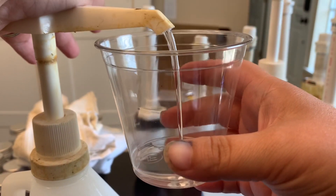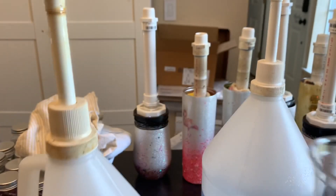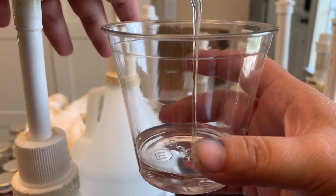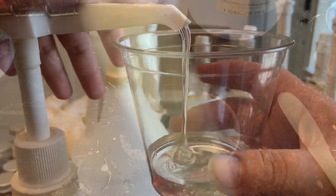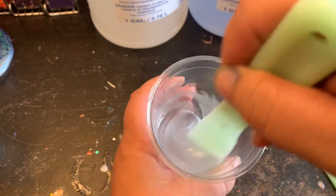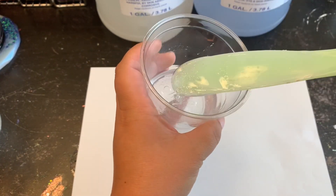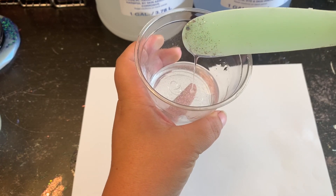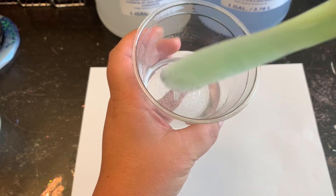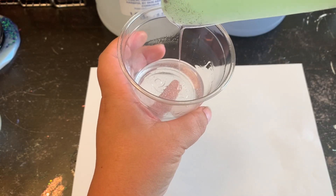I have a second tumbler made up the same exact way — Mod Podge, glitter — and we're going to apply silver to the bottom just like the first, but this time we're going to let the epoxy sit for 10 to 15 minutes before doing anything with it. I have my one-to-one ratio mixed up and I'm setting it aside with a timer. After waiting, you can see the consistency is different — it's thicker — and that's going to help the glitter stay in place.